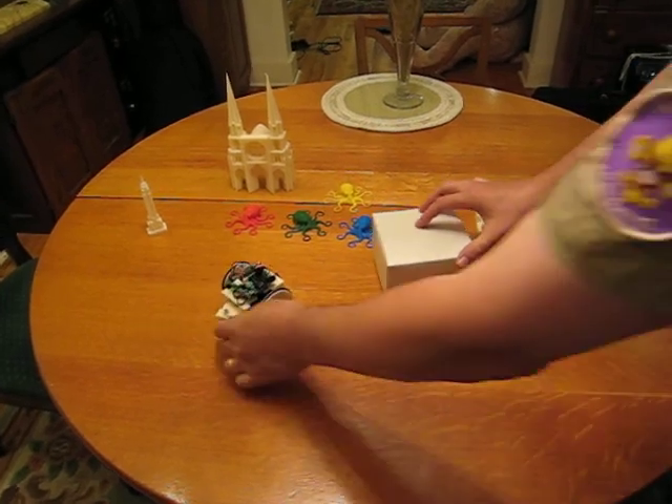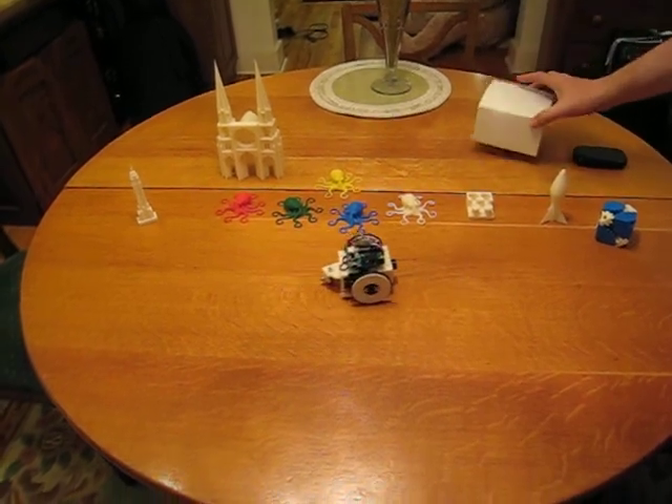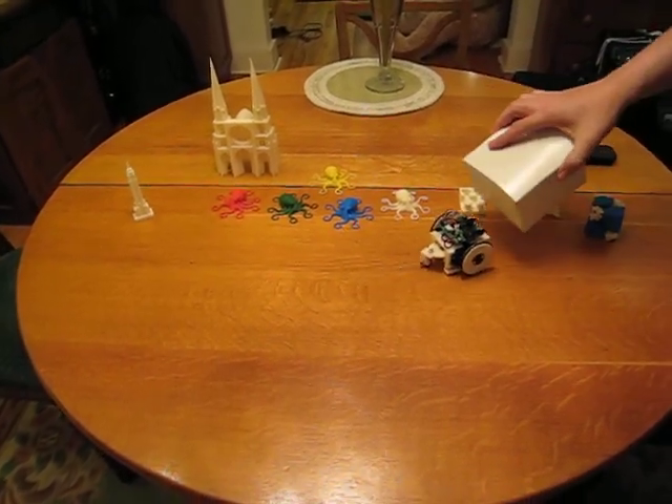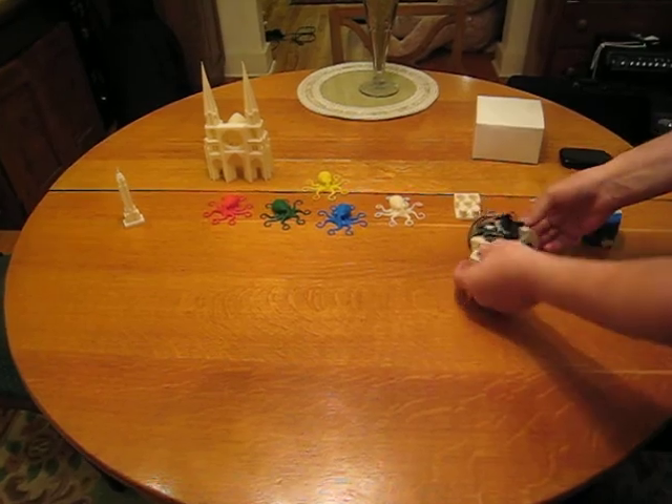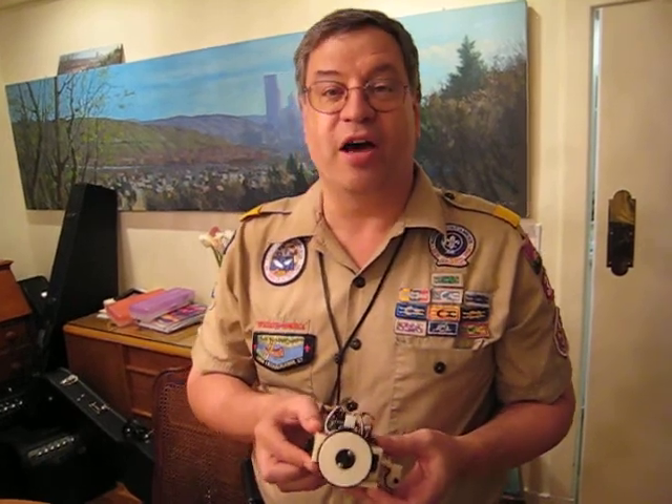It's a neat toy — it's more than a toy, it's a learning device. What's very fun about this is not only was I able to print it, but I'm able to program it. It's a real demonstration of the power of being able to design something, put files out on the Internet, and have people replicate it.